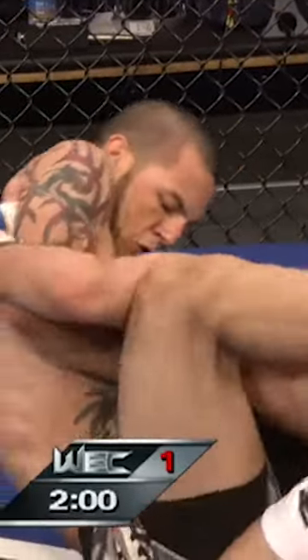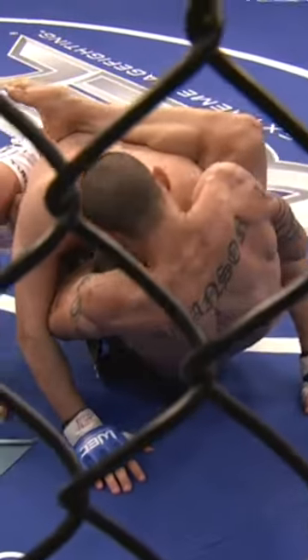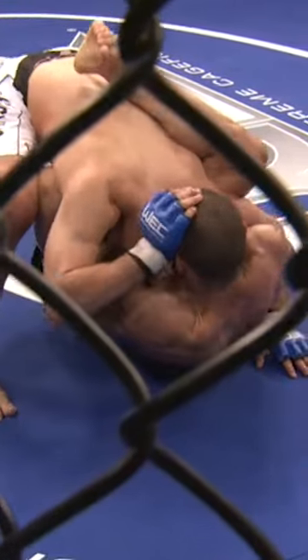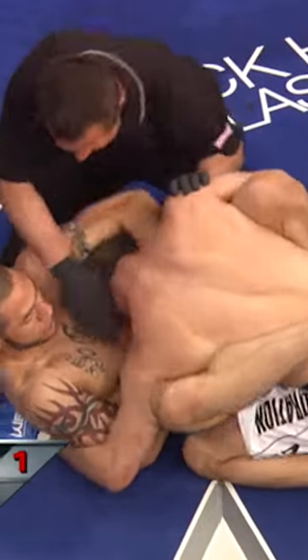Doing a great job on bottom. He's done another guillotine — this might be the guillotine. Look how deep it is, it's deep. Cub's doing a good job. He got his butt up, it takes pressure off the neck. That's momentary. That's it — he taps out.